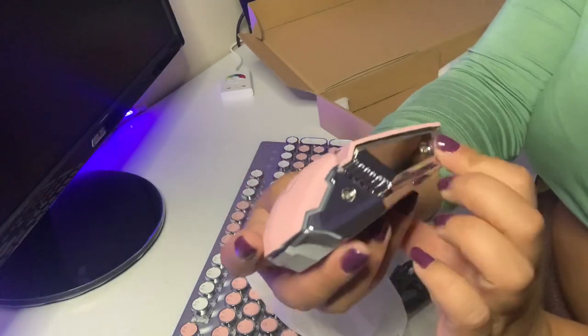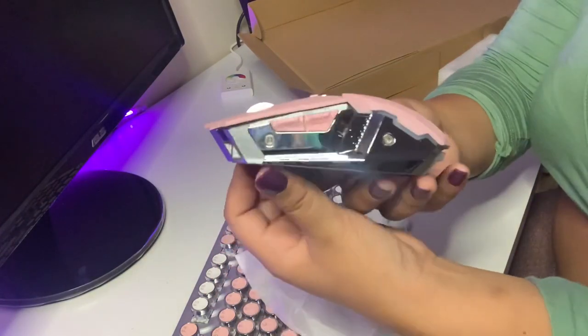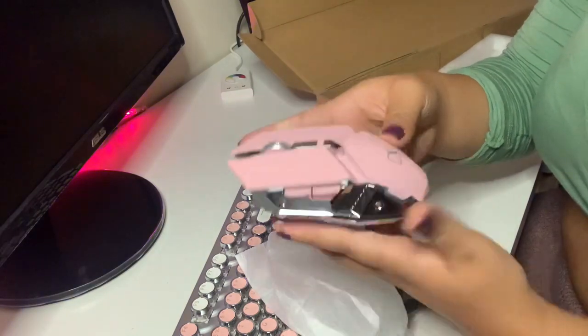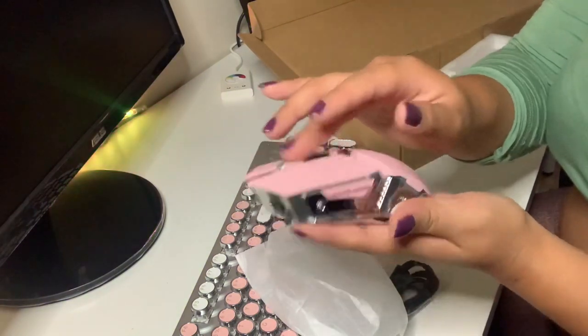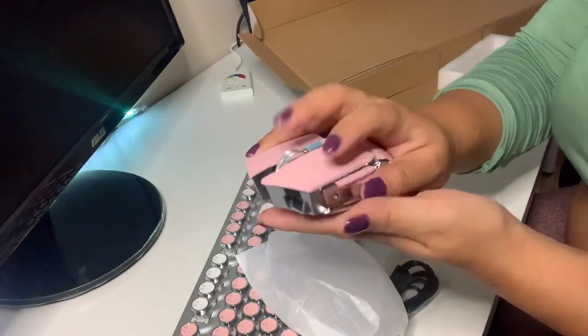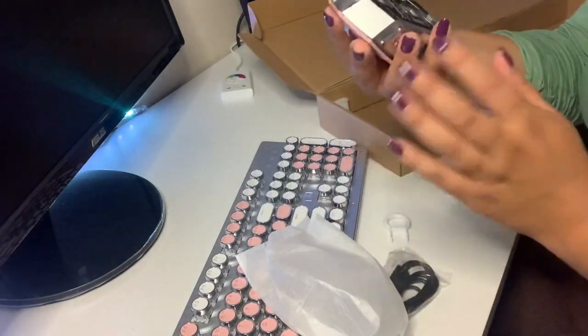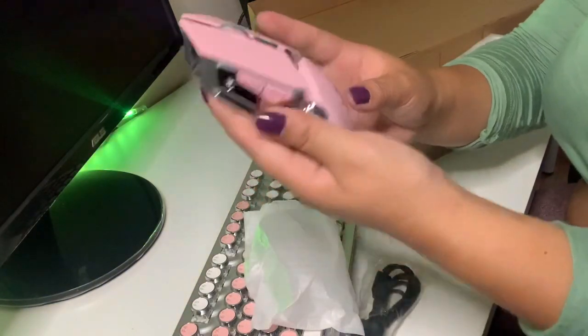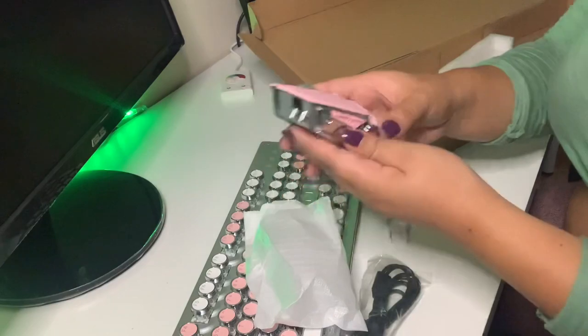This is the other side. Look — they've got two thumb mouse buttons on it. It's pretty lightweight and doesn't seem heavy at all. It would work really great with a mouse pad.